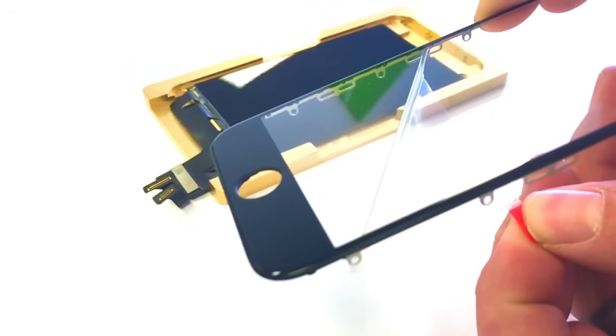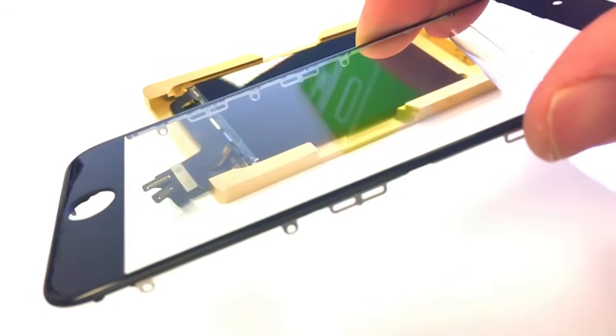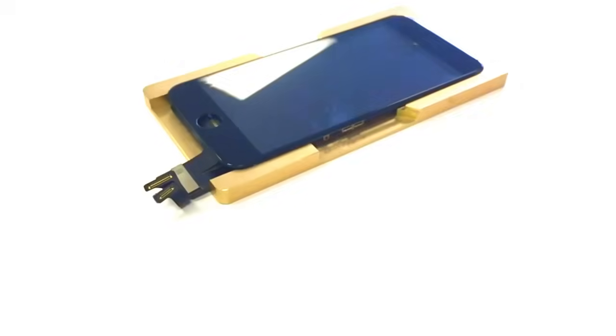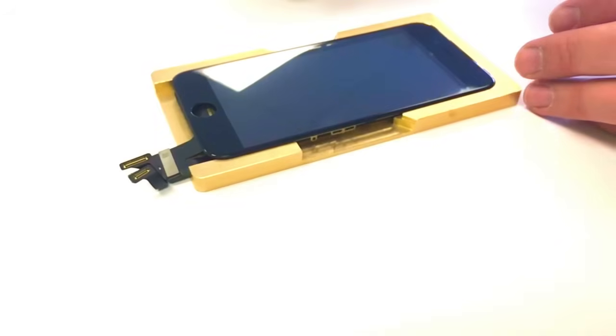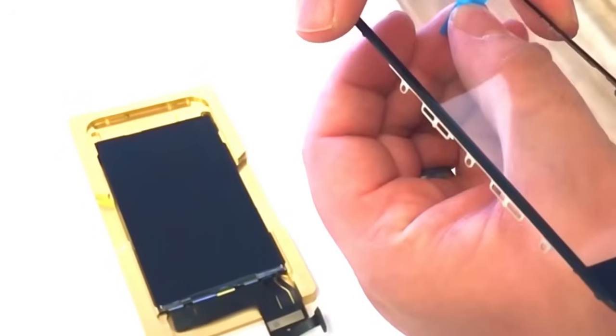This first attempt is an epic fail on my part. I didn't manage to pull off the projector properly and I got dust under the screen. Let's try it one more time.